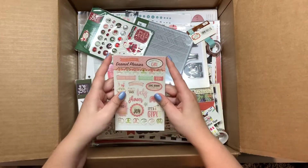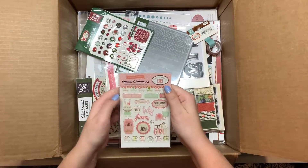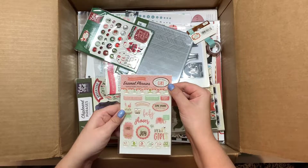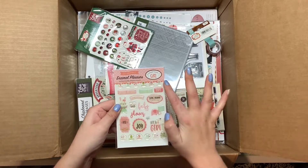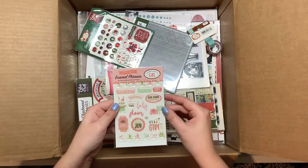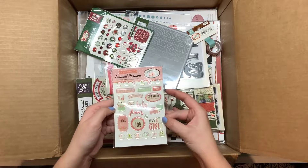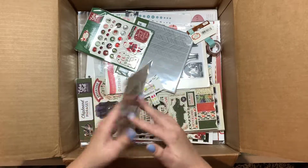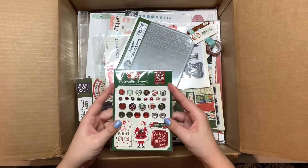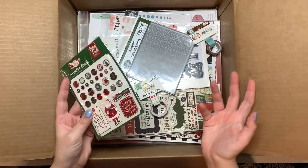There are lots of goodies in here. This is called Sweet Baby Girl and it's enamel phrases. It has months one through twelve, a bunny, a stork, and it says it's a girl, special delivery, brand new baby. Then there are some decorative brads also by Echo Park.